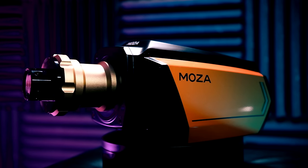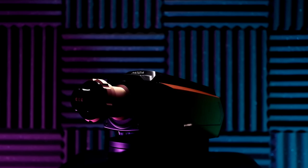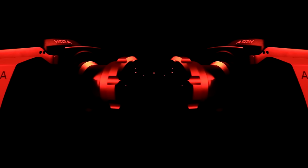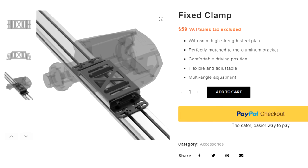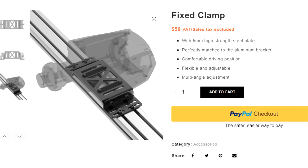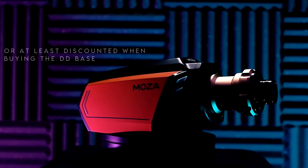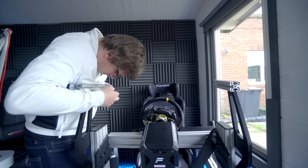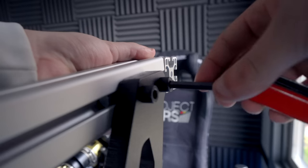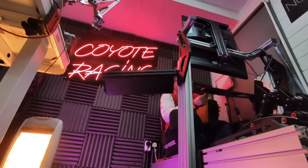And change it will — after mentioning this little criticism to Moza, in the next software update they are going to be adding the option to turn this off. Another thing I don't particularly like is the mounting options. On the bottom of the base there are four screw holes in a square layout, but if your mounting plate doesn't have that you have to make a separate purchase for a bracket — which I feel should be included. Also, the screws provided were not long enough to go all the way through thick metal, so I had to find my own.